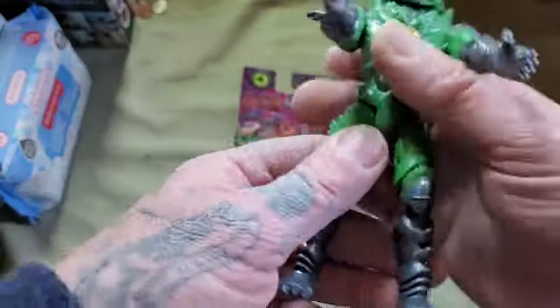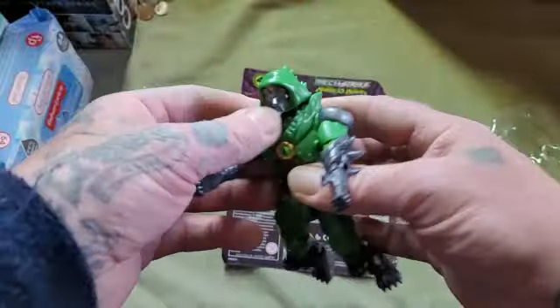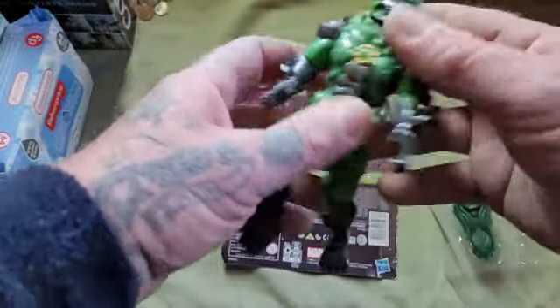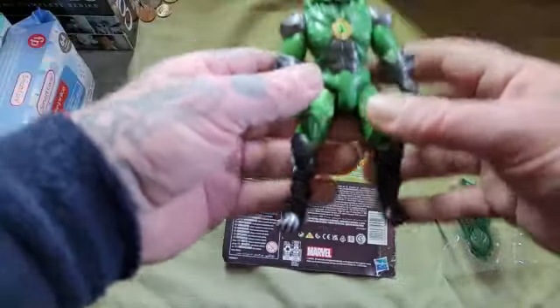Yeah, it's pretty cool. Bends at the knees, the legs swing back and forth, arms up and down, can make a muscle too. Both arms work and the head turns slightly, but all in all he's still a cool figure.